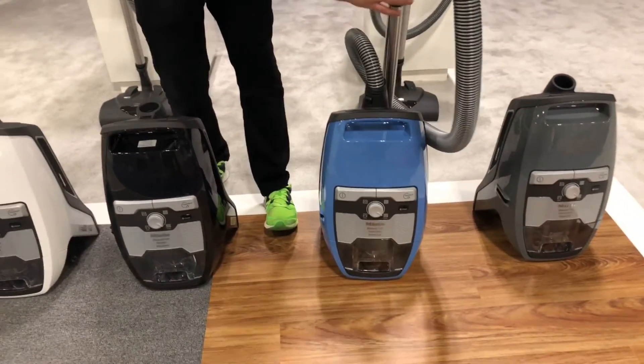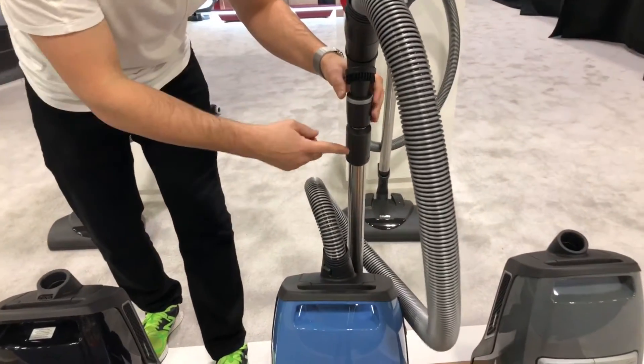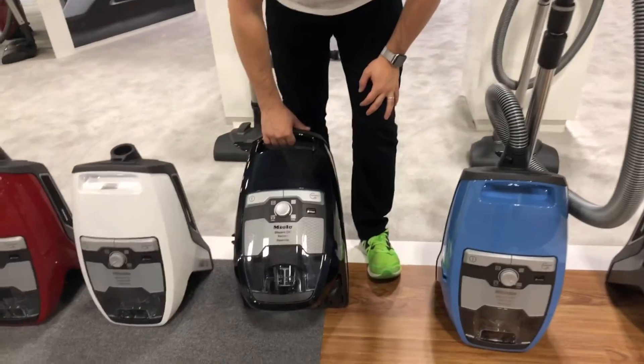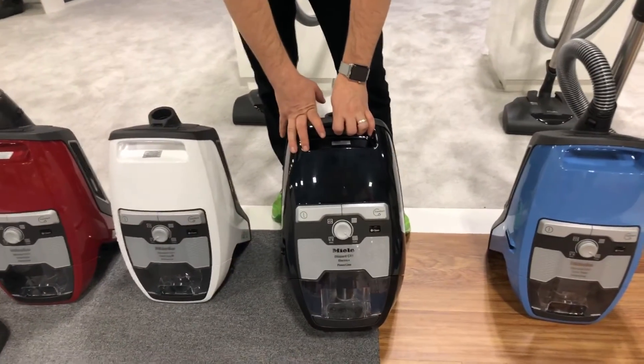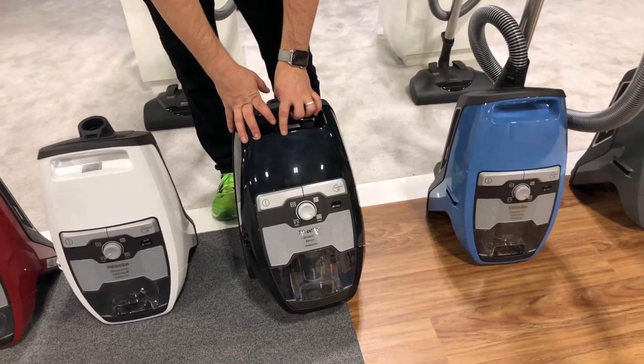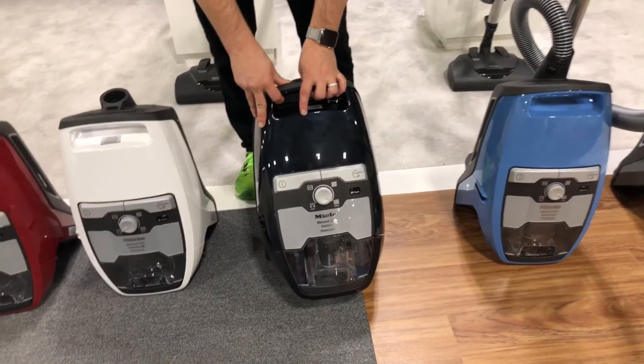These two machines will have the new ratchet wand on them, which is a new updated design on the Miele canisters. Then we'll have the Electro Plus equivalent, which is very similar to the Compact C2 Electro Plus. It will come with the 228 head and will be a good middle-of-the-road canister.